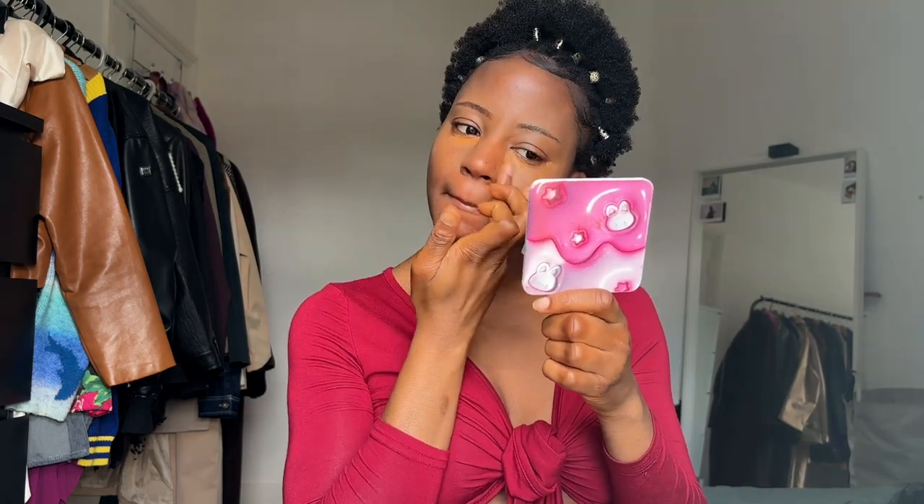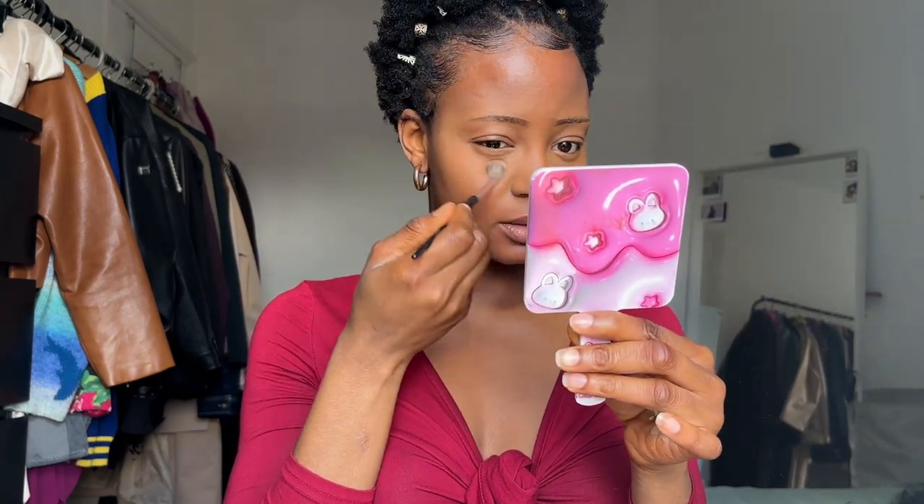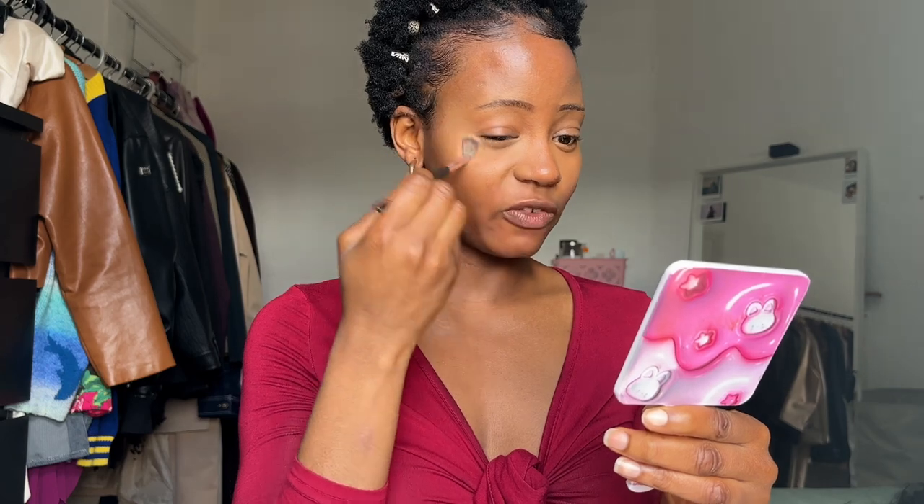Let's blend — I'll use my hand to blend first. Next, let's use a powder. I'm using a baking powder — the Luxury Banana Powder from Revolution — and we're going to try not to over-bake. Dip your brush in the powder, tap to remove any excess, then just press it into the areas where you've put your concealer.